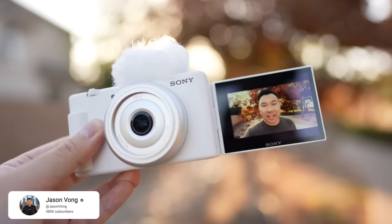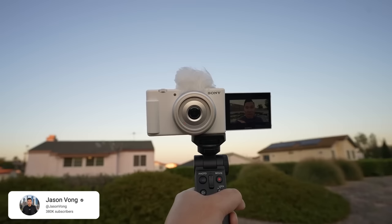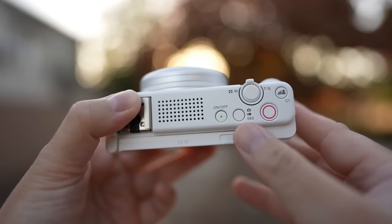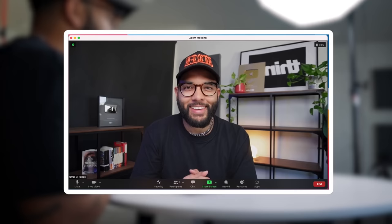A newer camera on the market is the Sony ZV-1F, a $500 camera that shoots a really crisp 4K image. It is a fixed lens giving you a nice medium wide shot, about a 20mm equivalent. For those who want the simplicity of a camera that's easy to use and doesn't do all that much, the ZV-1F would be just that. It has a mic jack input and clean HDMI so you can live stream as well.